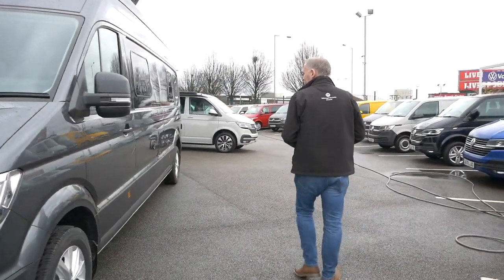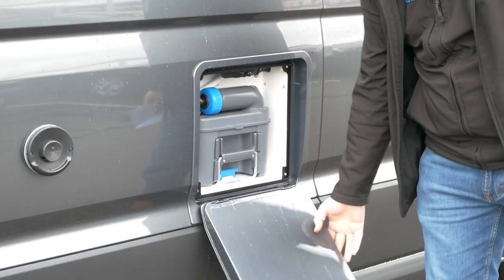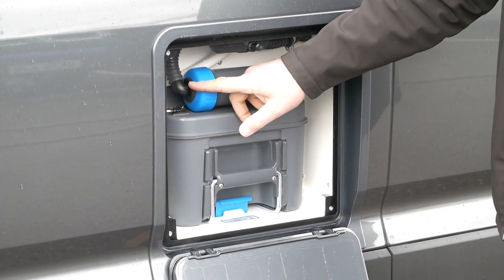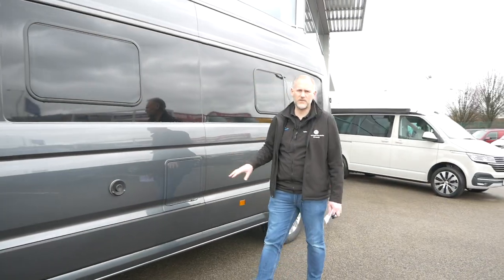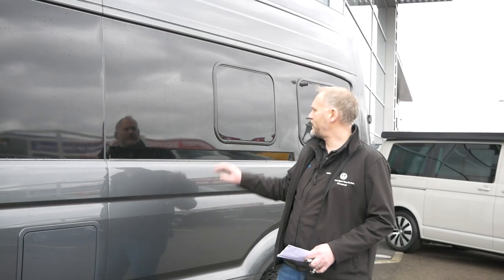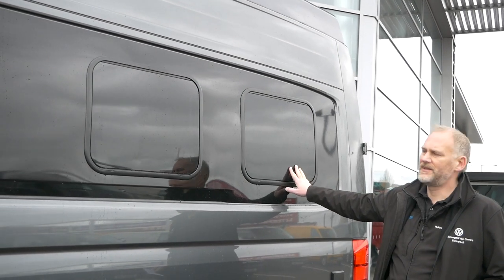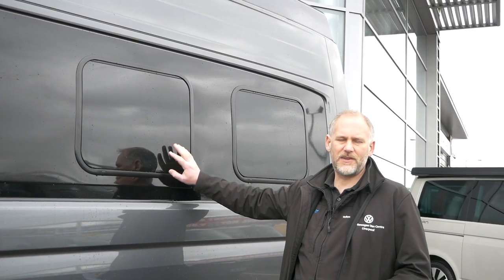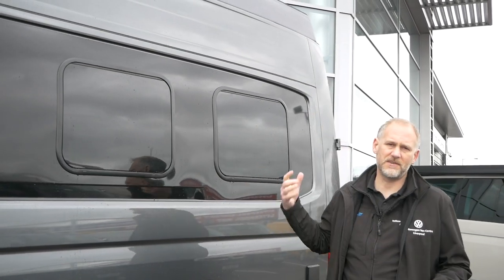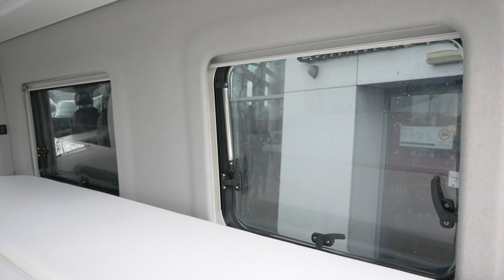Moving around to the side, we've got the vent for the gas, which is standard. We've got our toilet flap here — I have gone with the SOG system for the toilet. I put that on as an option; it's not a huge expense, so I thought I'd pop it on anyway. The other thing I've gone for is the additional window in the back. This window is standard, but there's an optional extra to have this window and the window on the side as well. I quite like it — it just makes it look a bit airy.